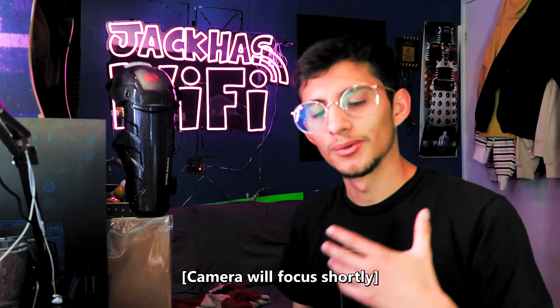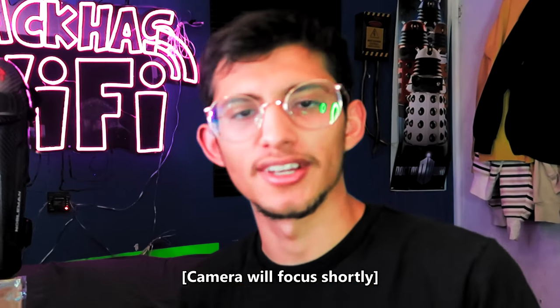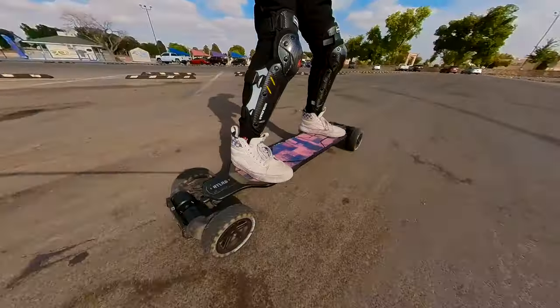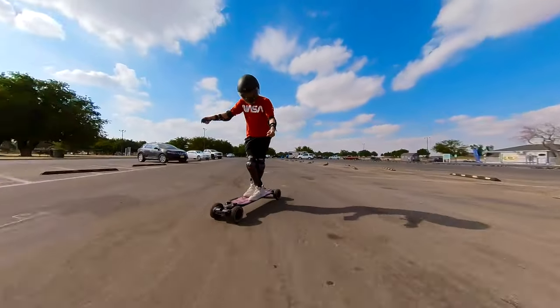What's up? I am Jack with the Jack Has Wi-Fi YouTube channel. The likely reason you're here is because you either skate or more specifically you e-skate, which honestly is a really, really dangerous hobby. You're going to inevitably crash. If you haven't crashed yet, you're gonna crash. It's not if you're gonna crash, it's literally when you're gonna crash.